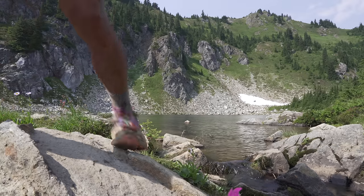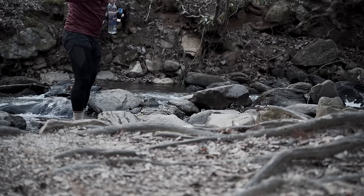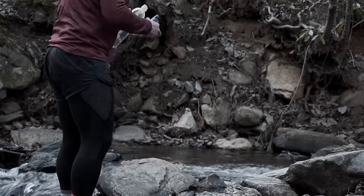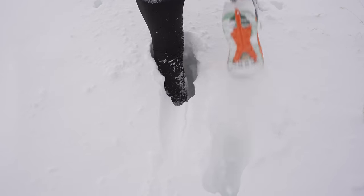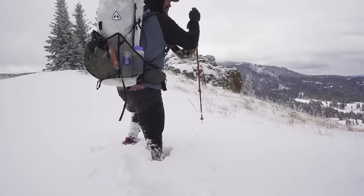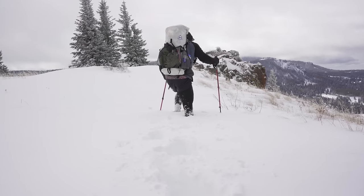The Sawyer Squeeze is the standard water filter that most thru-hikers use and it has worked great for me on all my hikes. Make sure you get the Squeeze model and not the Mini — the mini is too small, has too slow a flow rate, and becomes really annoying to use. When you're out in cold weather, make sure to keep that filter next to your body for warmth during the day and when sleeping. If the water inside the filter freezes it can rupture the membranes that filter out particulates and make you sick, so if the temperature is below freezing, keep that filter against your body.